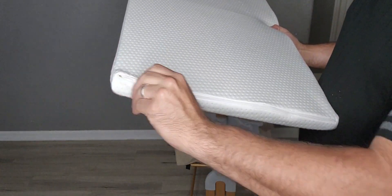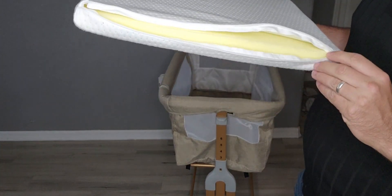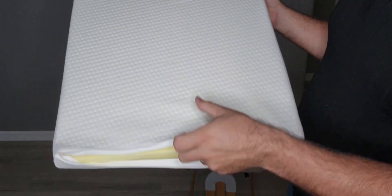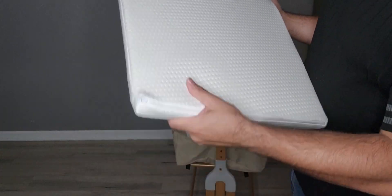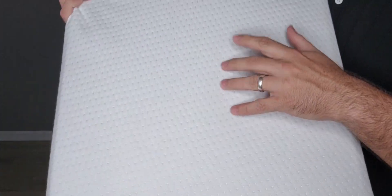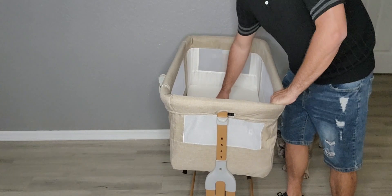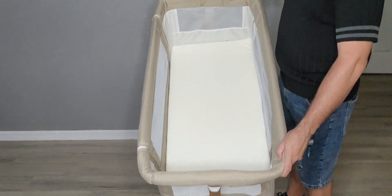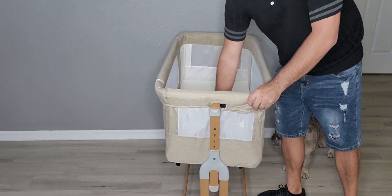Right here we have the mattress. You can unzip this and see the foam underneath, so if you ever want to wash the mattress cover, you can take that off and wash it. It's got the hard bottom, so you put the hard bottom down and foam on top. Just check out how big that is — it's pretty large, a great overall size.